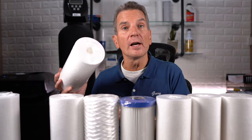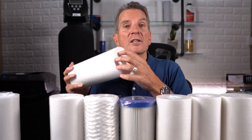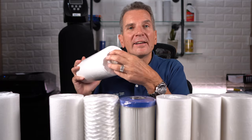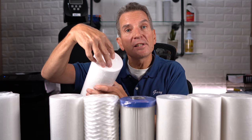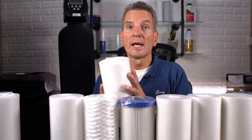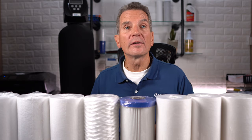So this is a 50-05 for example — it's 50 microns on the outside, so it's very coarse, it gets out the heavy stuff, the big stuff, logs and frogs we call it. And then in the middle is a 5 micron filter. So the bigger stuff gets stored on the outside, but you still get that 5 micron filtration. Now you can only get dual gradient filters in the big blue sizes at this time, so you need to think about that.